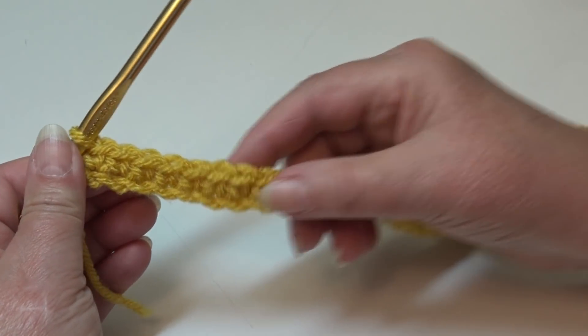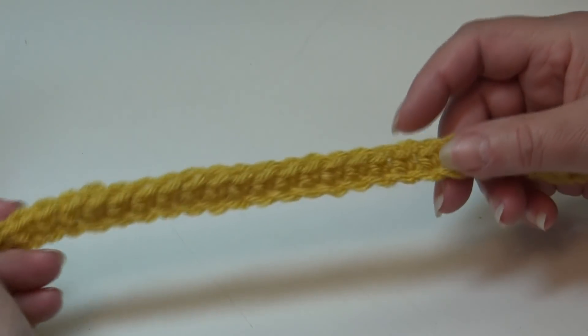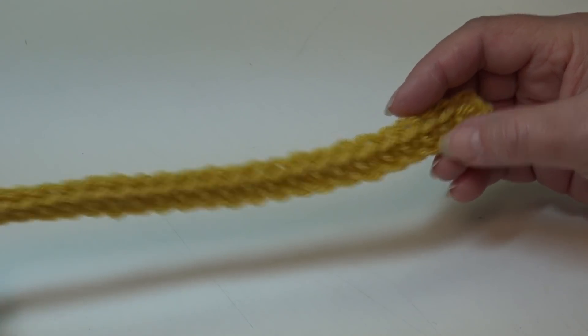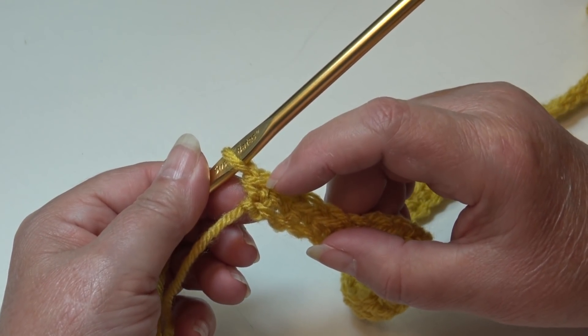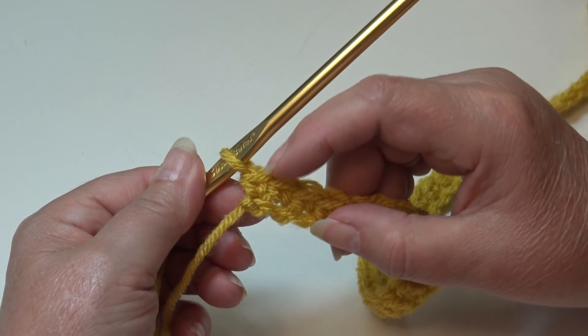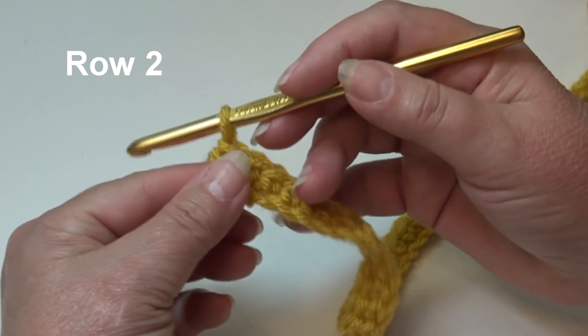At the end of row 1 you should have a total of 45 single crochet stitches. If you're new to crocheting, put your stitch marker into the top of that very last stitch — that way when you turn your work, you'll know where your very first stitch is. Let's go ahead and begin row 2.